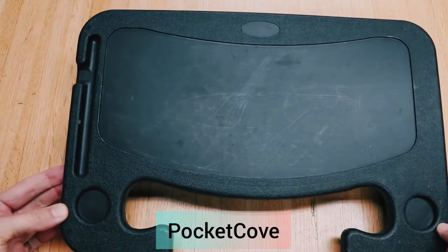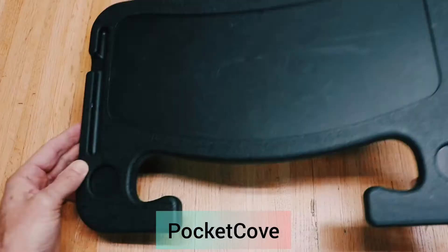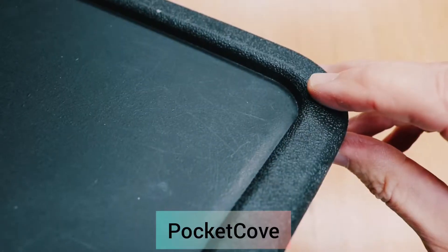This is a must-have for everyone, especially if you have kids and you go for takeout. It has two sides to it — this side is shallow and this side is deeper to take care of spills.